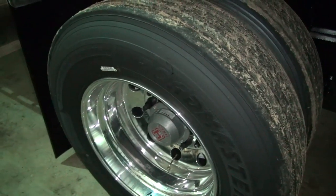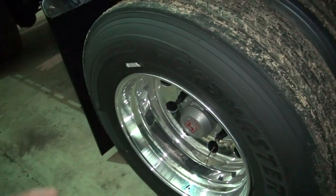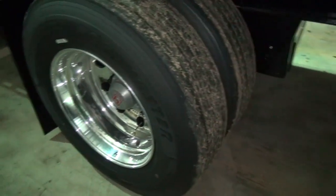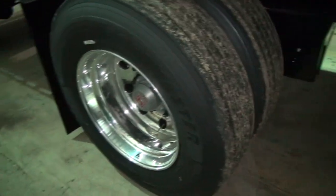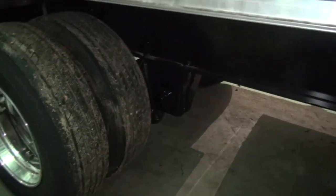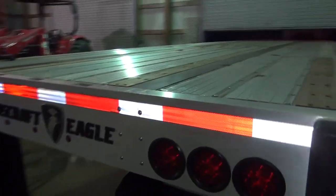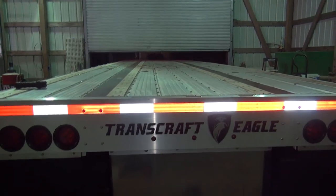I'm going to pay more attention to these hubs and lay my hand on them periodically to make sure they're not getting hot. It just worries me that you can't see inside them like you can with the old ones — with the old style you can obviously see if you have a problem. But I guess this is a common setup and most newer trailers are coming with it now. It's supposed to be better. And again — let me know about the lift axle, whether you get two or three tenths better fuel mileage or if it's not even noticeable.